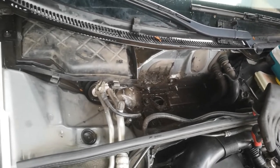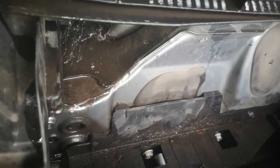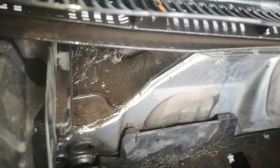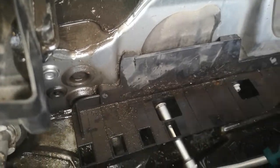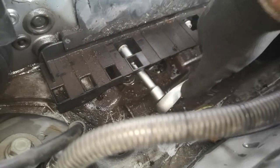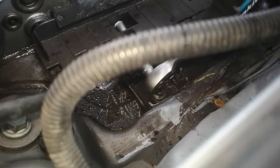After we clean that, we can now assemble the parts again — the under plate. Thank God it's not a big job; you can do this on your own and don't have to go to the technical service.